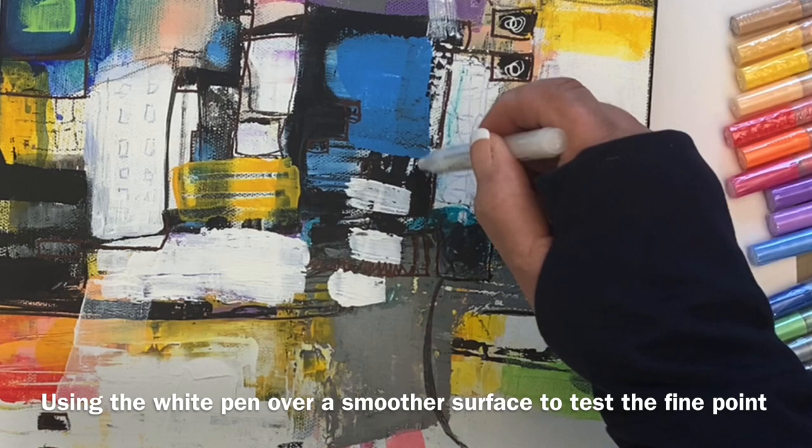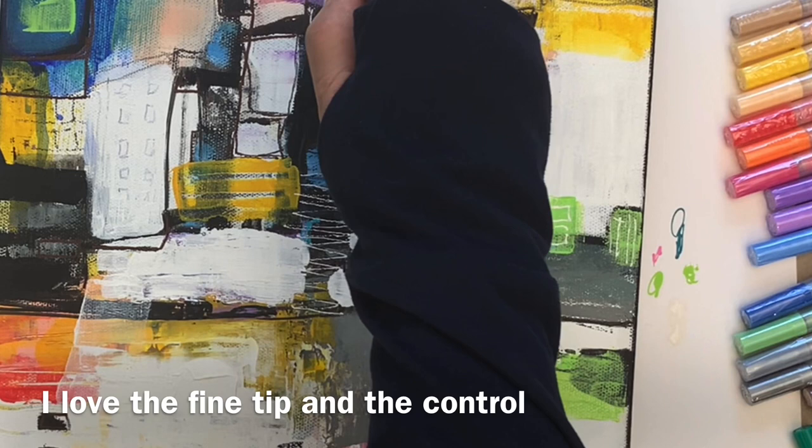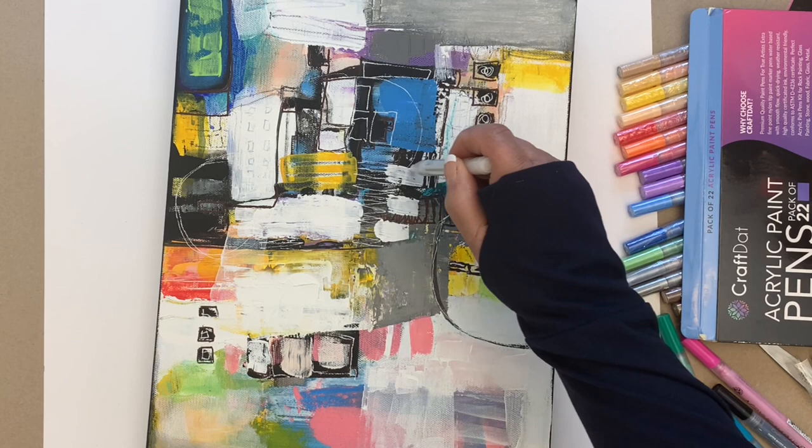I'm kind of enamored with the white because normally I've used a very fine liner brush, so this gives me a lot more control. You can see it's a nice, thin, fine tip — I'm just so happy with that. And of course it allows you to go right in and create any of the shapes you want. Here I'm working with squares, testing the white over some black to break the black up. Fantastic control, I'm really happy with it.